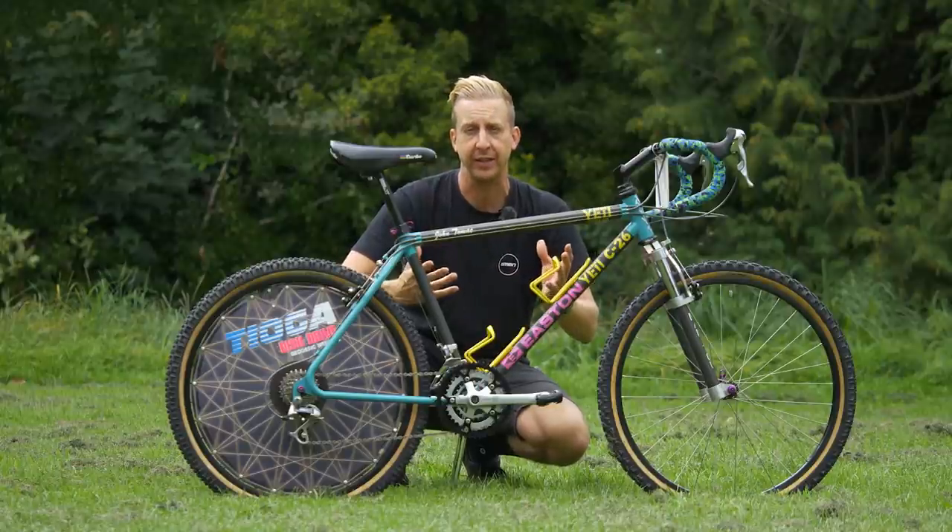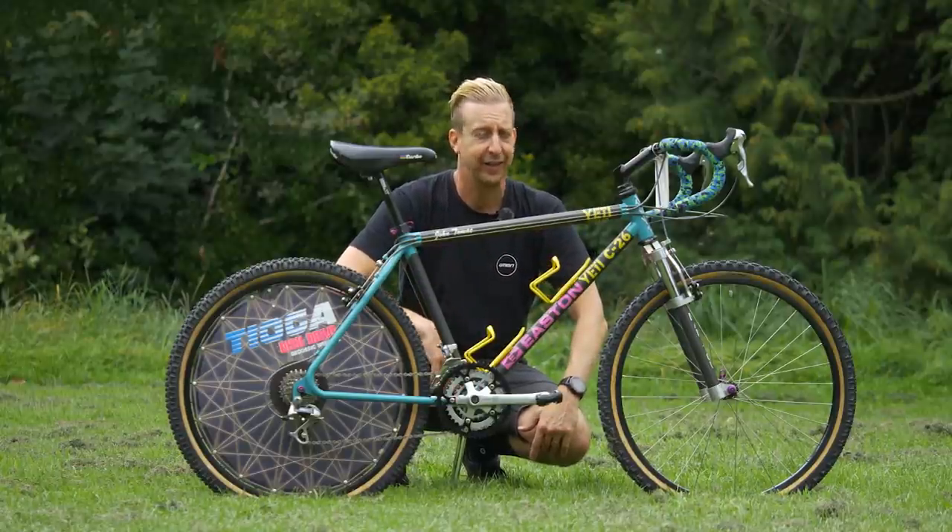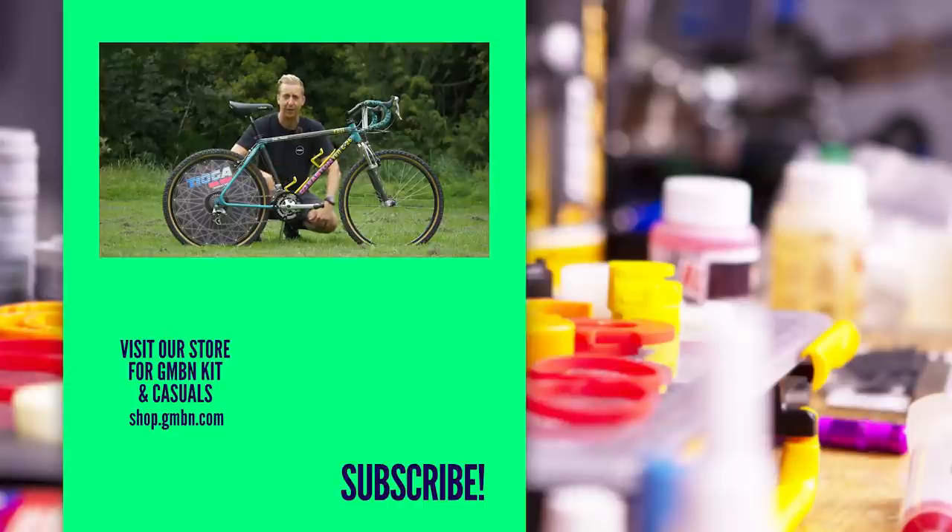It's absolutely crazy that this was raced off-road to fourth place in a downhill race. Pretty nuts. If you've got any questions about bikes of this era or this particular bike, I'd love to hear from you — let us know in the comments underneath. Hopefully you've liked looking and learning about something that's pretty rare, pretty special, and absolutely bizarre. I've loved looking at it — we'll see you in the next video.